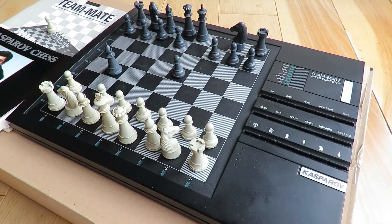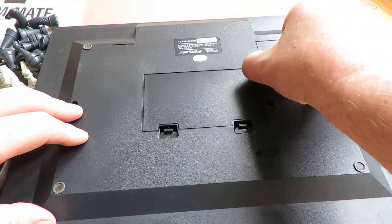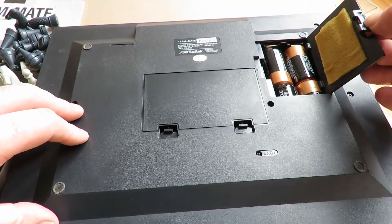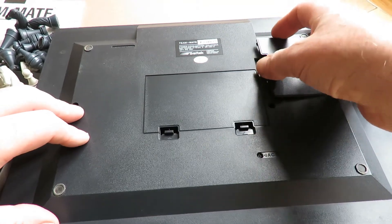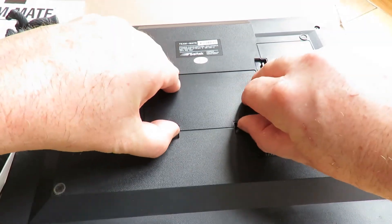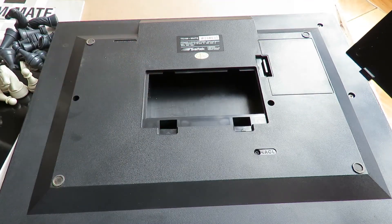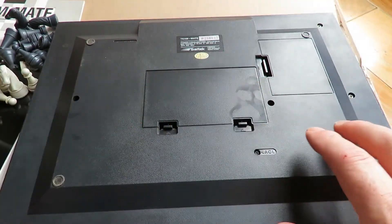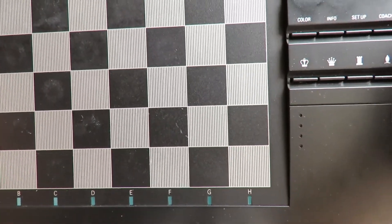Let me show you underneath. So you've got one compartment here which opens up and you've got the four batteries that power it - they go in there. Then there's another compartment here - that's actually where you keep all your chess pieces when you're not using them, and they clip away in a very tidy manner. So yeah, that is it, all working as it should be.